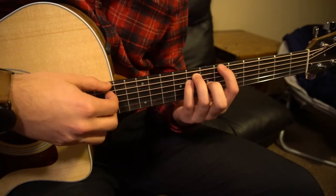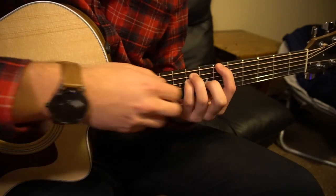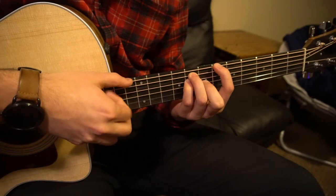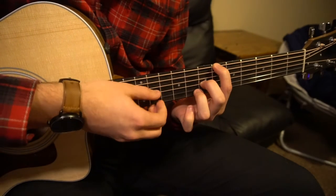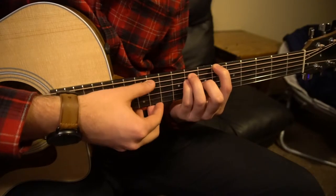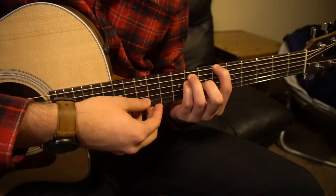For your A sharp major, it's the same shape, but now you can add your middle finger in to the seventh fret of the G string, and you can play those four strings.